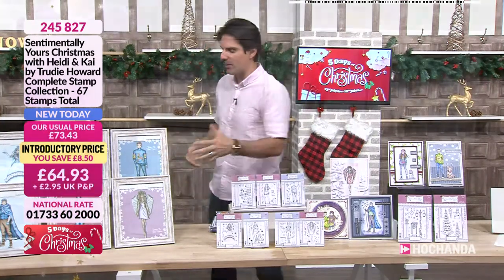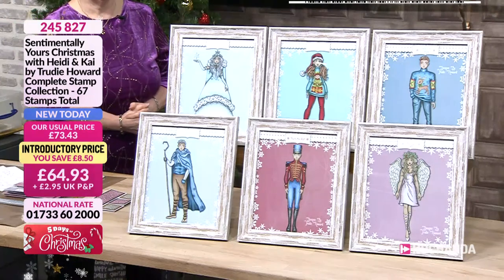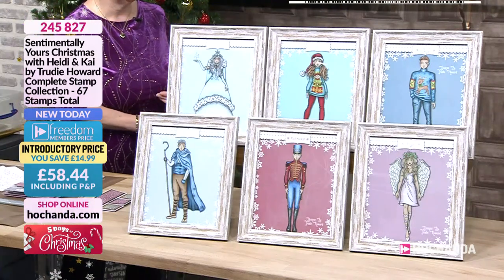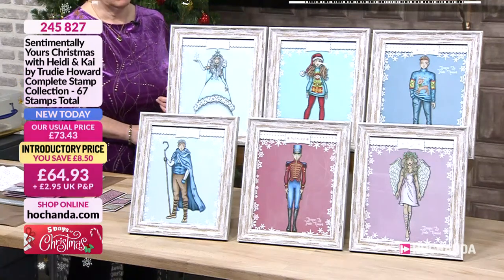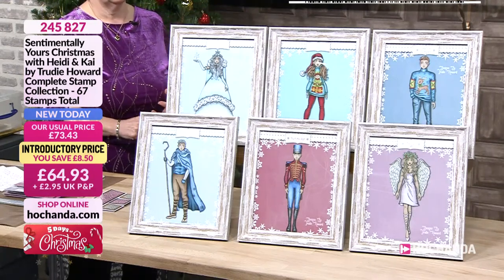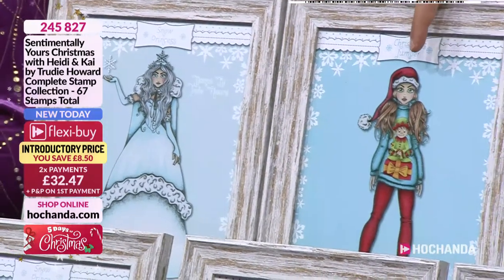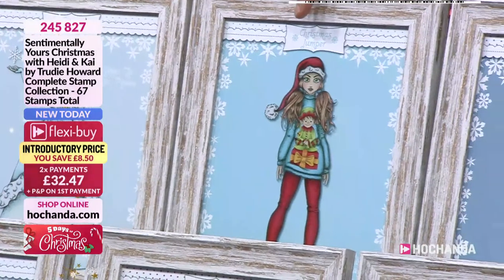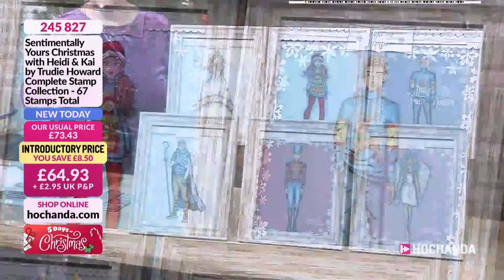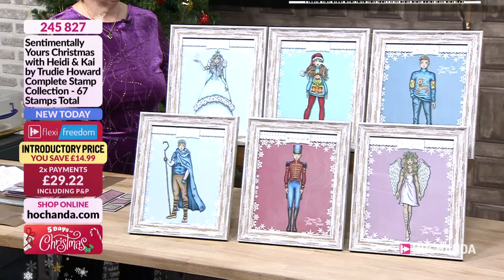This is the first release from Trudy for Christmas — she joined Sentimentally Yours last September. It's the first Christmas collection and also the first collection with these characters. Within these characters you've got Heidi and Kai. You will see these characters cropping up throughout the years. Heidi is a snow person with a Christmas jumper on, and Kai's stood next to her — a very handsome chap in his festive jumper. Then there's the Snow Princess, the Snow Prince, the Nutcracker and the Angel. They all have the same faces as Heidi and Kai, and they're all the same size so they can tell a proper Christmas story.